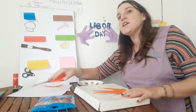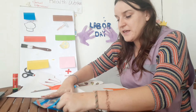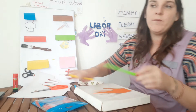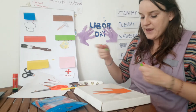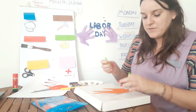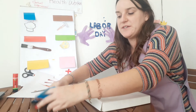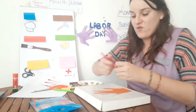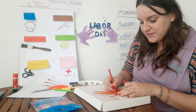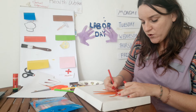I can see a hospital, so I'm going to draw a little building. And do you remember what color the cross on hospitals is from when we did it last week? Red — not all hospitals, but some hospitals have a red cross.